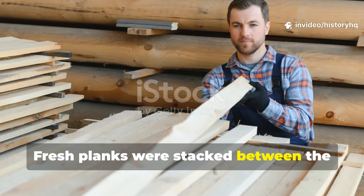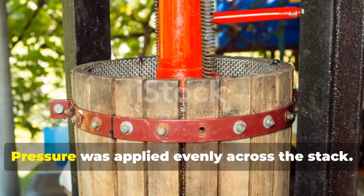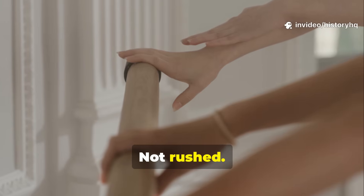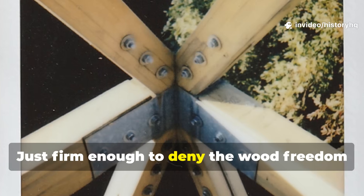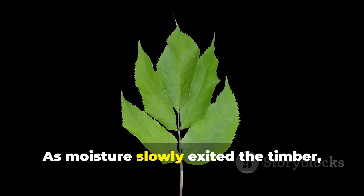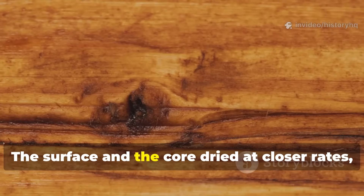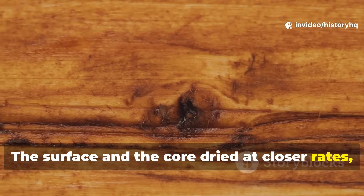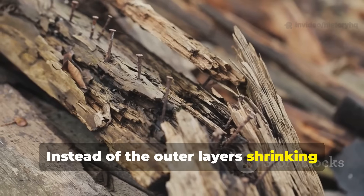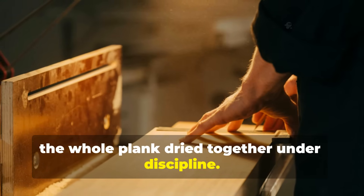Fresh planks were stacked between the beams with narrow gaps to allow airflow. Pressure was applied evenly across the stack — not crushed, not rushed, just firm enough to deny the wood freedom to move on its own terms. As moisture slowly exited the timber, the fibers were forced to settle into alignment. The surface and the core dried at closer rates, reducing internal tension. Instead of the outer layers shrinking faster and tearing against the wetter interior, the whole plank dried together under discipline.